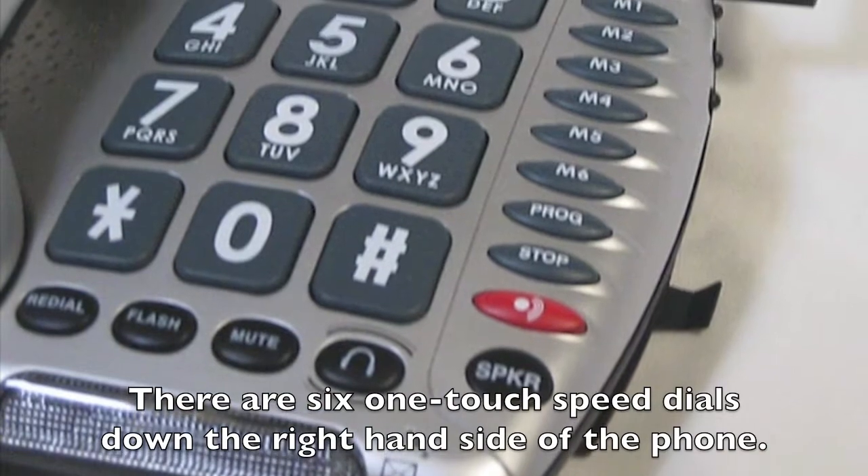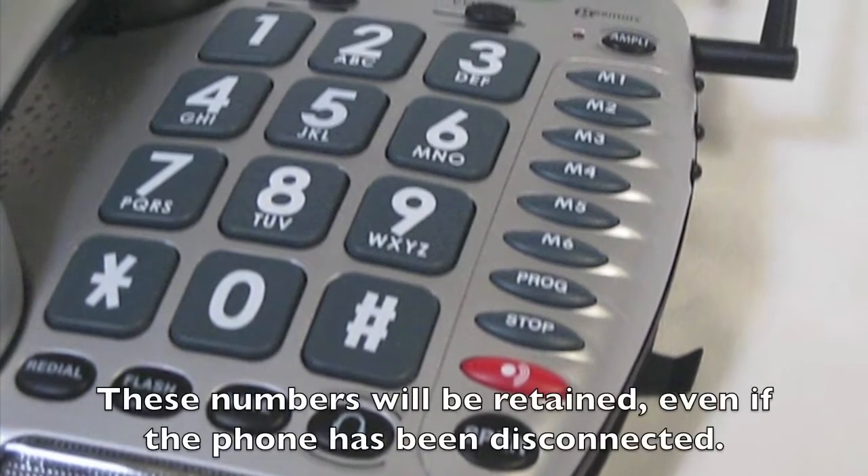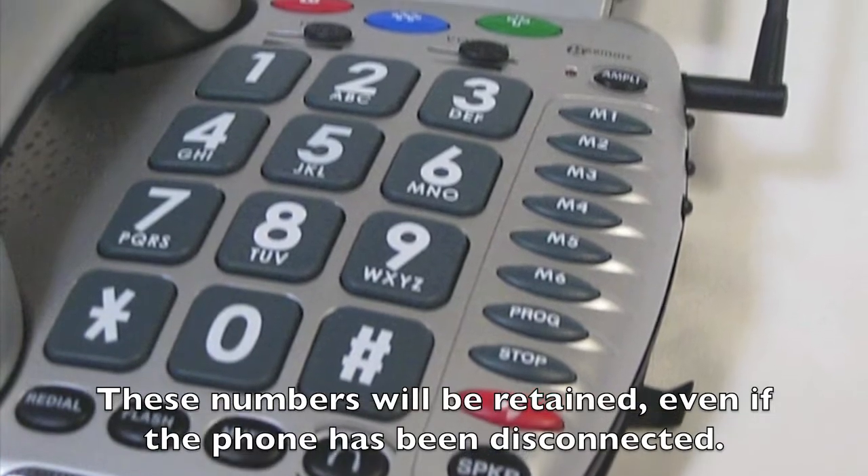There are six one-touch speed dials down the right-hand side of the phone. These numbers will be retained even if the phone has been disconnected.